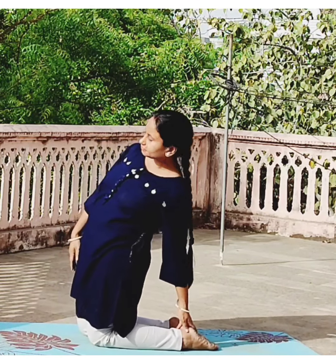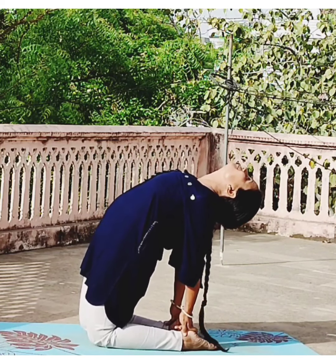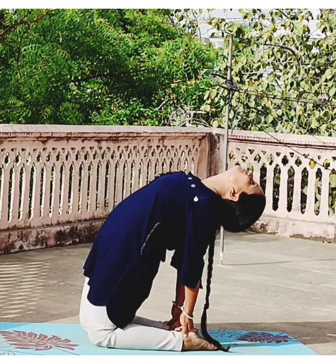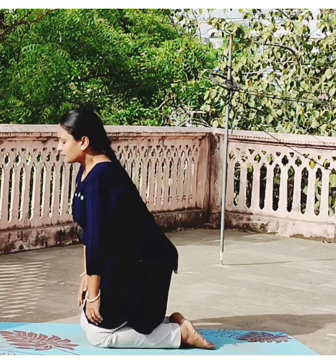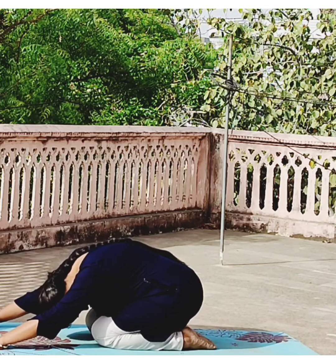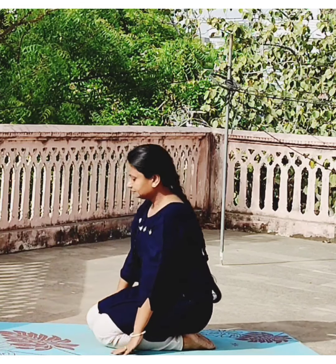Now for the complete version: keep both the hands on your ankles. Inhale and arch your back fully. Hold the position. Exhale and relax. Now sit back into Vajrasana and slowly go to the child pose and relax.